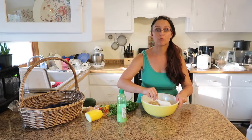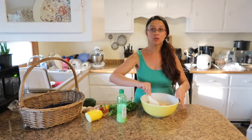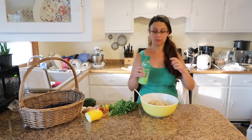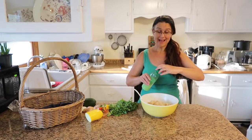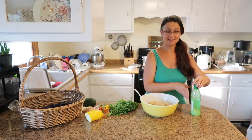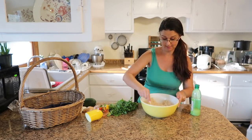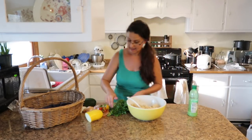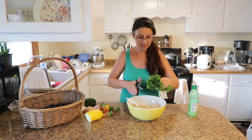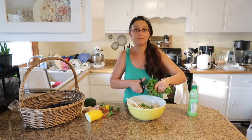Okay guys, cilantro lime rice — a lot more simple than you'd think. I've already cooked this rice in the rice cooker with a little bit of oil, maybe a tablespoon, and some salt. I'm just going to add lime juice, stir it around, and taste it until it tastes a little sour and limey — I'm not even measuring this, you really don't need to. Then we're just going to take a nice bunch of cilantro and a pair of scissors and cut little bitty pieces onto the top and mix it in.